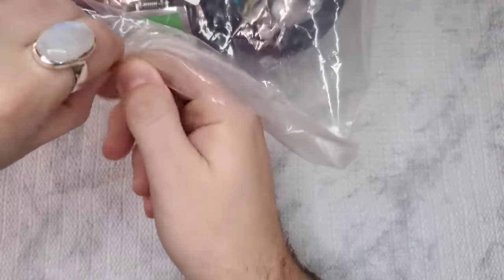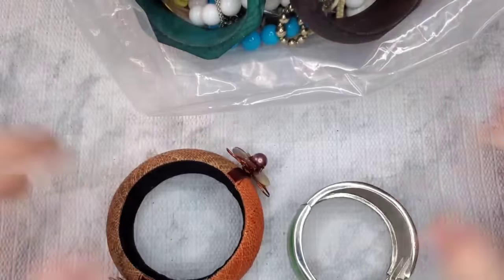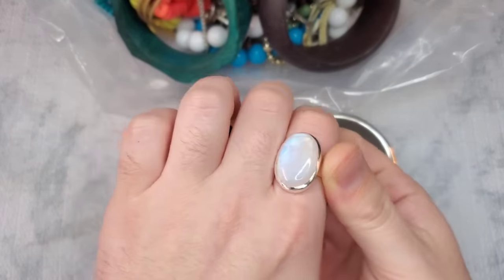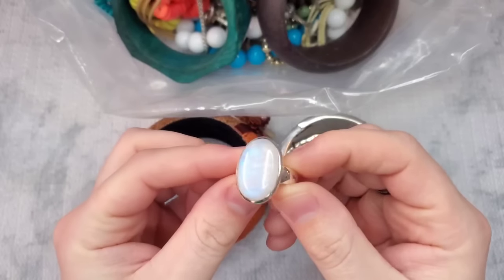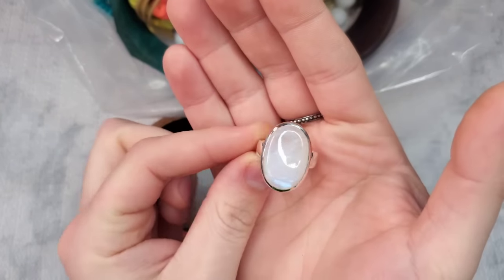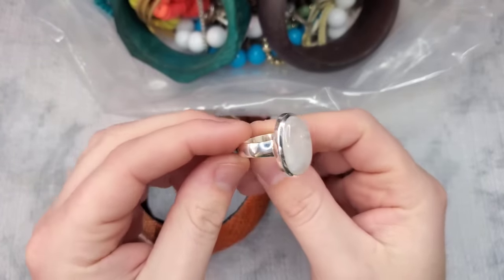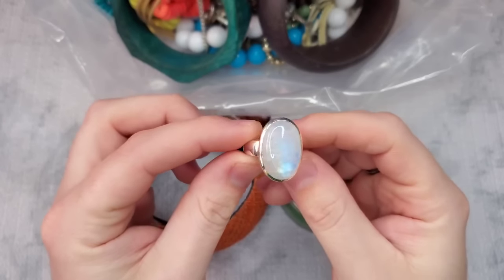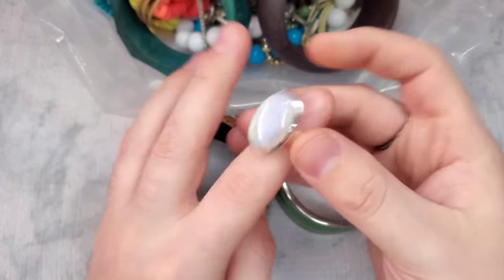I have not opened it or tampered with it, but I am excited to see what we got. Also guys, if you see this amazing moonstone ring — I bought this in a Whatnot live auction. I paid way up for it. It is signed 925 ISJ, which I'm not sure what that means. I got this in a Whatnot live auction for myself.